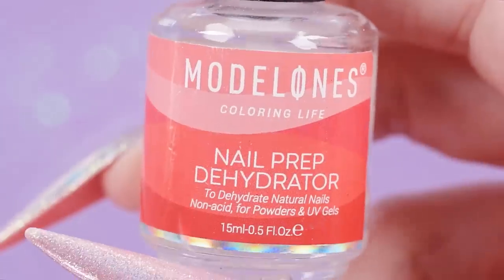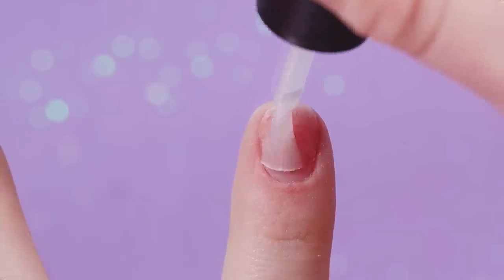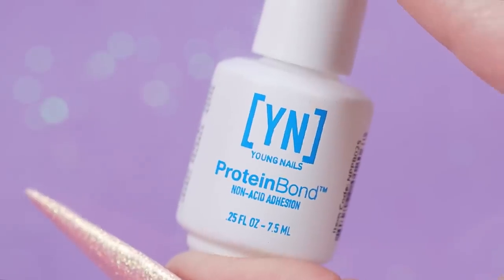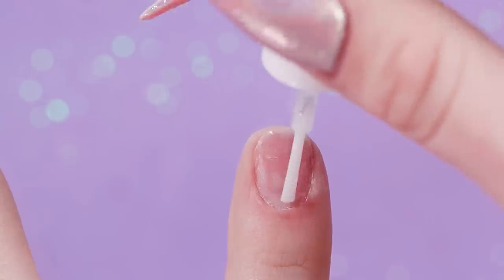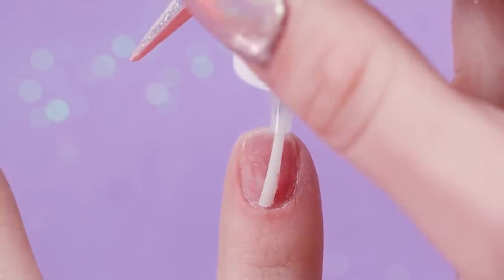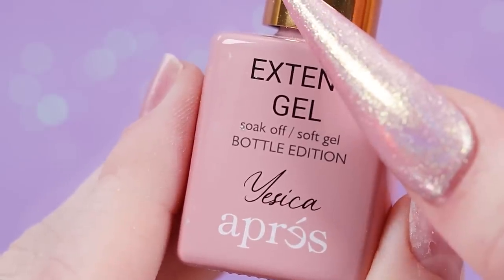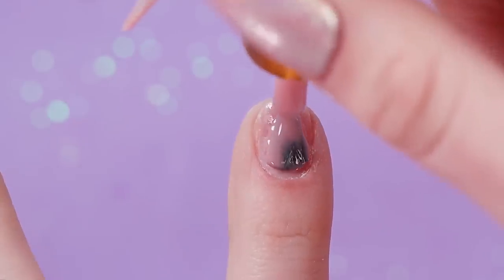I feel like a buffing block is more flexible and more comfortable to prep with than an actual file — a file is a lot more harsh. I wouldn't really use anything above a 120 grit to prep your nail; otherwise it's going to make it smooth and that's going to make product not stick. I'll also clean up the edge, then go in with a dehydrator — I'm using the Model Ones, but you can also use rubbing alcohol.